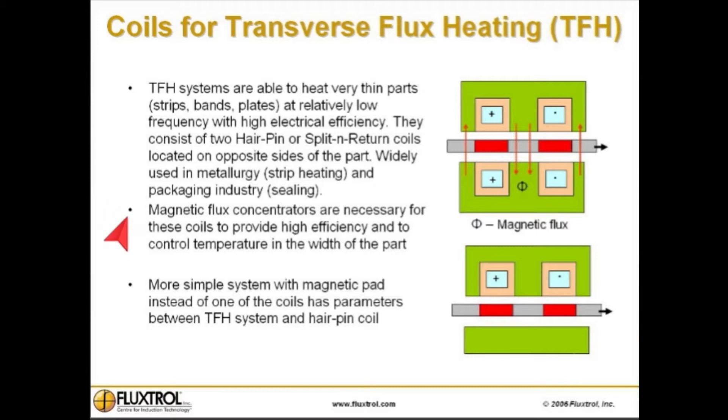Magnetic flux concentrators are necessary for these coils to provide high efficiency and to control temperature across the width of the part. This simpler system has a magnetic pad instead of one of the coils, and its parameters are between a TFH system and a traditional hairpin coil.